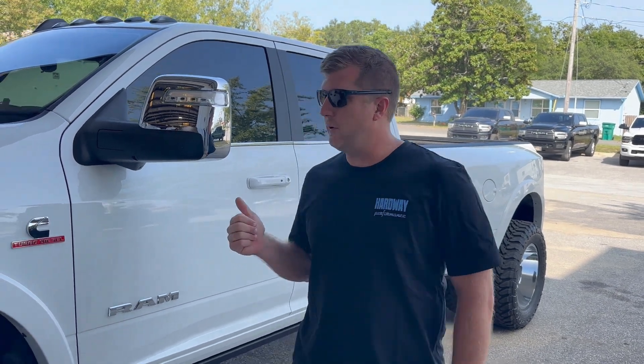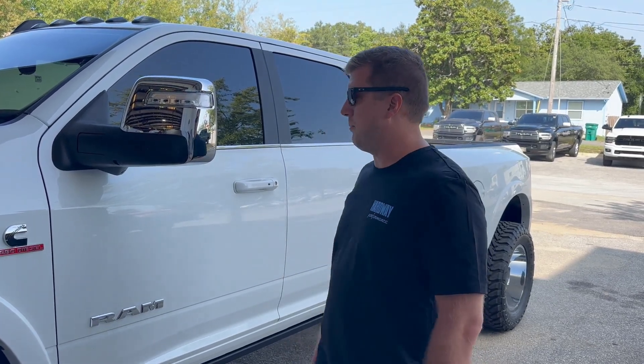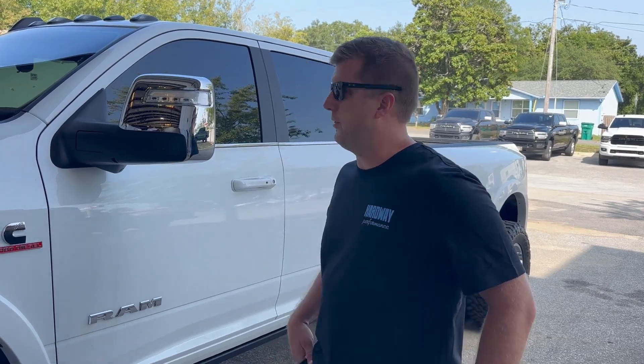What's up guys, Ryan Milliken here with Hardway Performance. We have a good customer of ours, Carl Gilbert, who dropped off his 2024 RAM 3500. We're going to install HP Tuners top to bottom and talk about some things along the way.